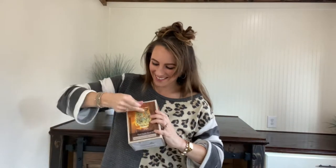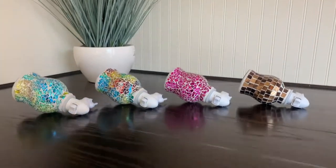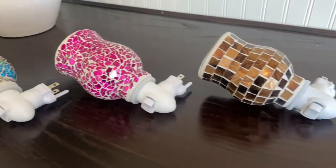Hey there! I just got the most beautiful mosaic glass plug-in wax melter. It is stunning and is perfect for adding a decorative or artistic touch to any space, and it adds whatever fragrance you desire with its wax melt. Look at how beautiful these colors are!